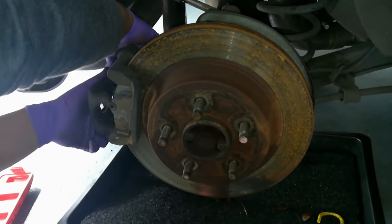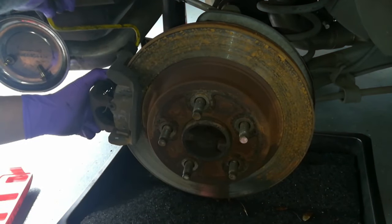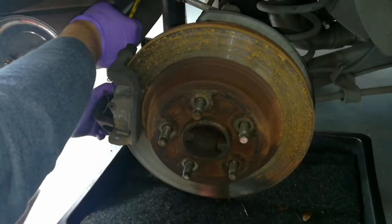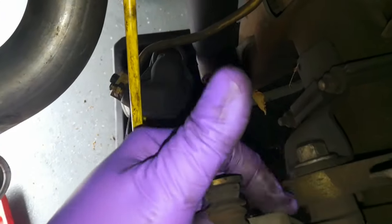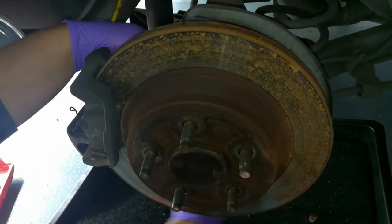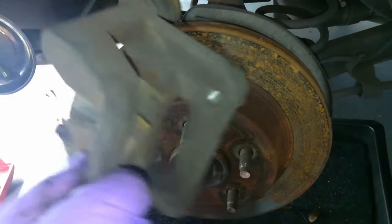With the caliper off, use some kind of hanger or bungee — whatever you have available — and try to get it through here so you can support the actual caliper. With the caliper supported, I'm going to go ahead and remove the 15 millimeter bolts that hold the caliper bracket in place. There's one right here and one right down here, and with both of those bolts loose, my caliper bracket is going to come right off.